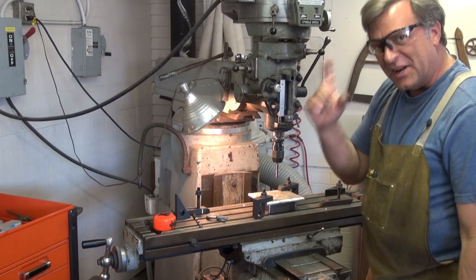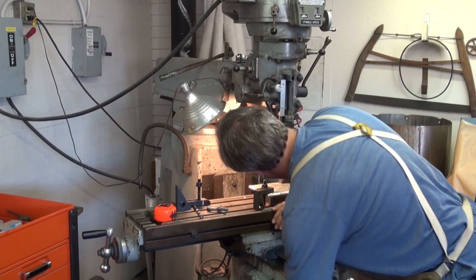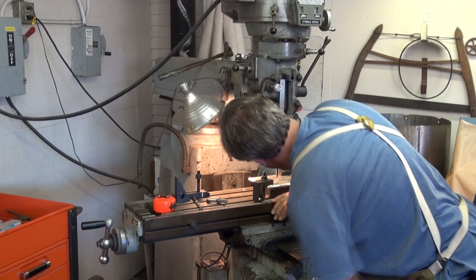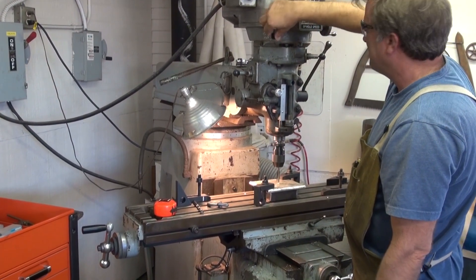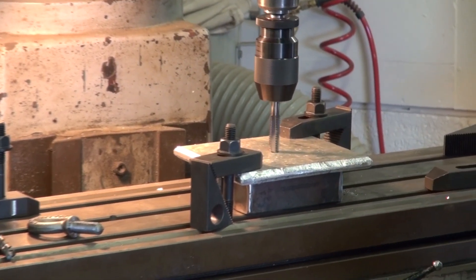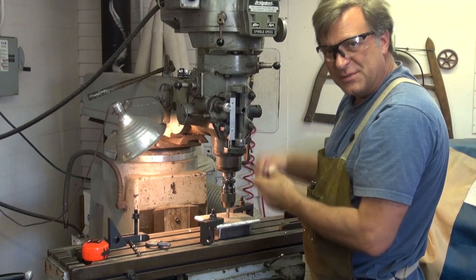So if you guys have any advice, I'm ready to hear it right now. Run the table up a bit. Low speed. Wrong way. So now that we're all the way in with the chuck, I can just reverse the mill and we'll back it back out again.